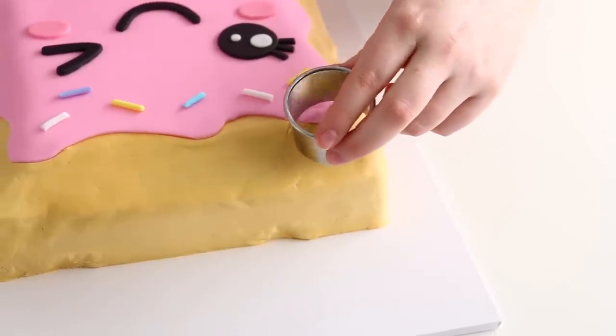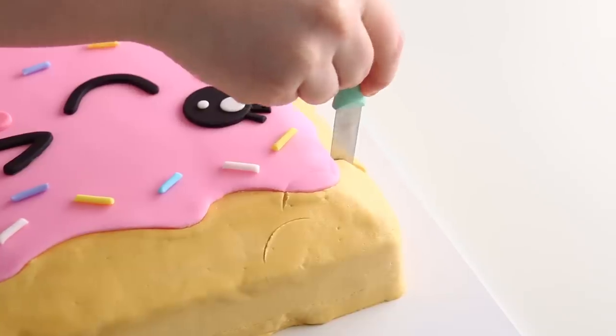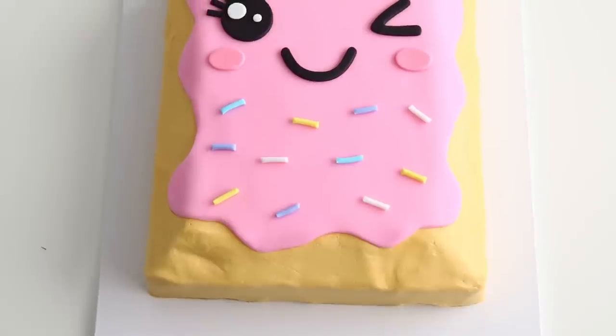To create a giant delicious bite out of the Pop-Tart, I lined up a circle cutter on the edge to mark where I wanted the bite line, then used a paring knife to cut out a perfect little bite shape.